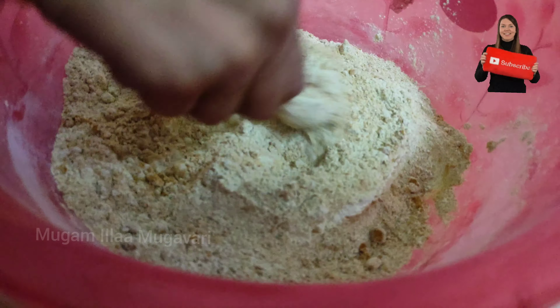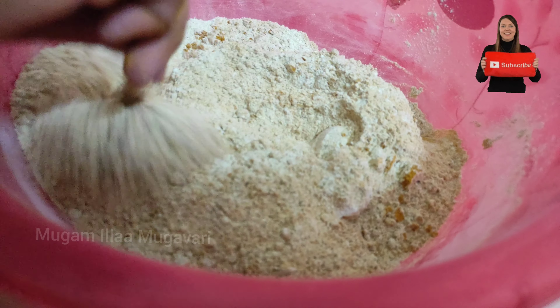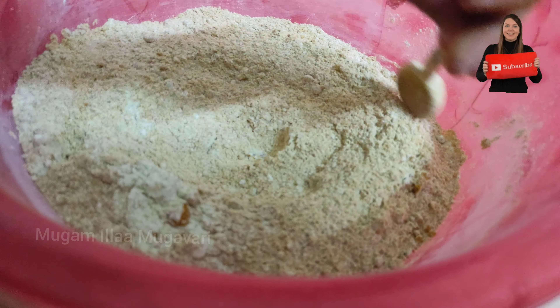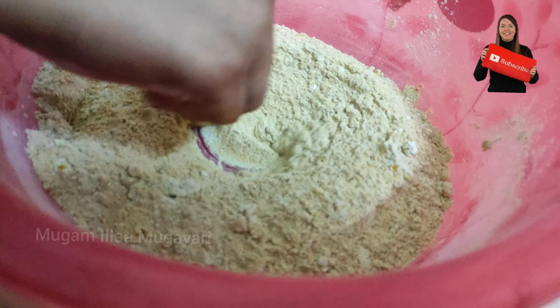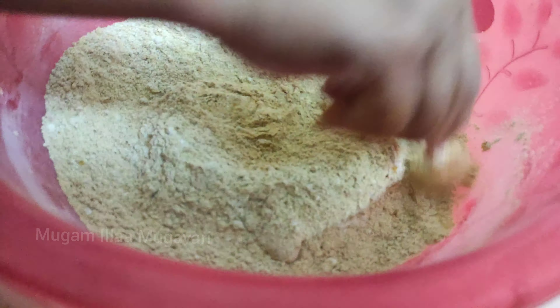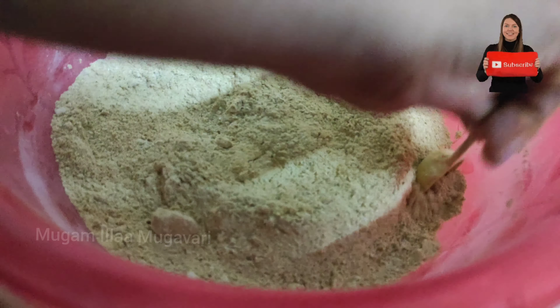If you want to use this powder, you will use it for about 1 and a half months. I add 3 spoons of it in the morning. I will use 3 spoons for this one and a half months, and I will give you all the results.